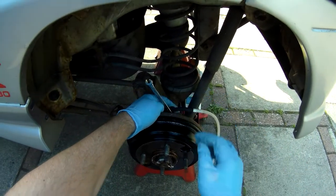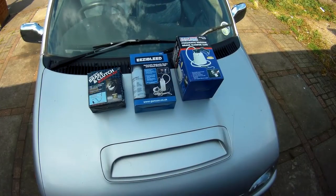Hi everyone. If you want to bleed your brakes on your own, you're going to need a bleeding tool to help you.